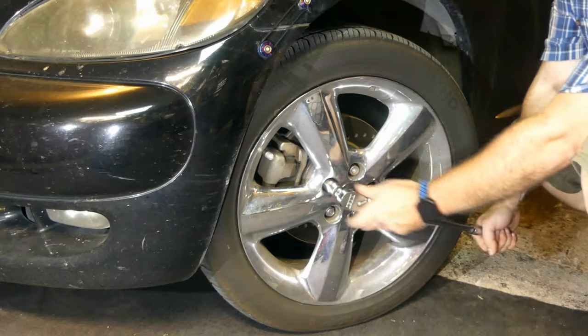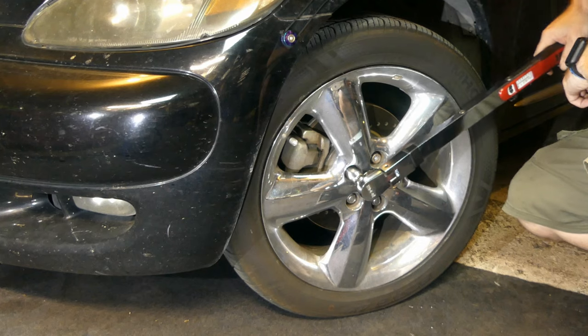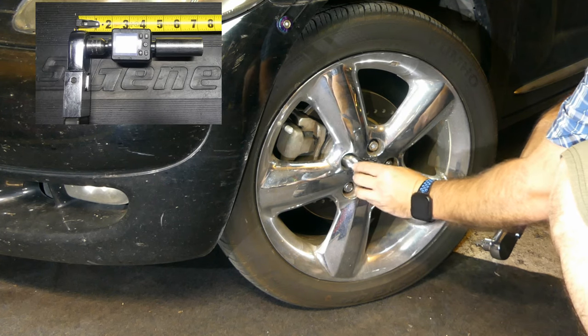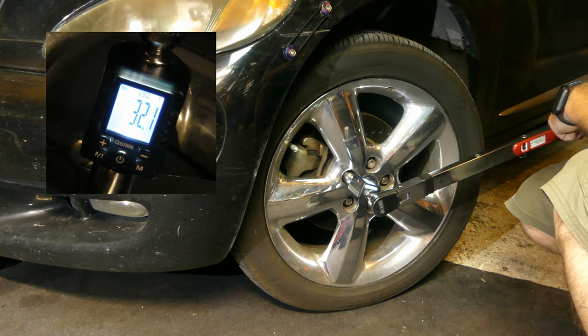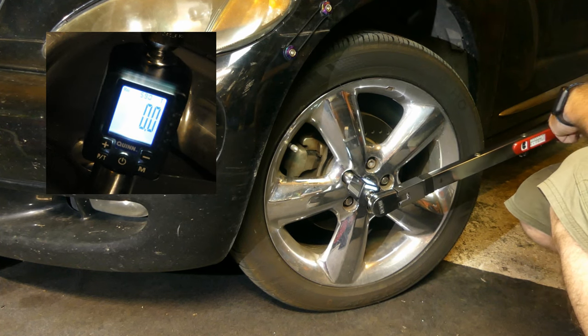First, I'm going to back off this lug nut and then tighten it down to 50 foot-pounds with the Icon. Next, I'll use the torque adapter to read what I just put on the lug nut — about 46-47 foot-pounds. Maybe my Icon needs a bit of adjustment, but it doesn't matter. I'll use this as my baseline.